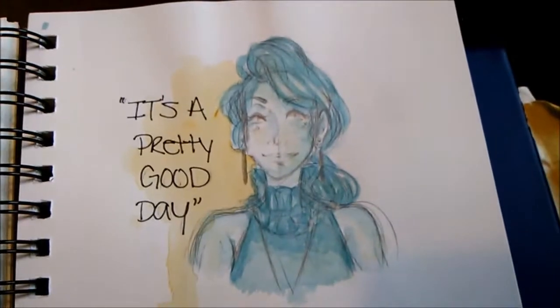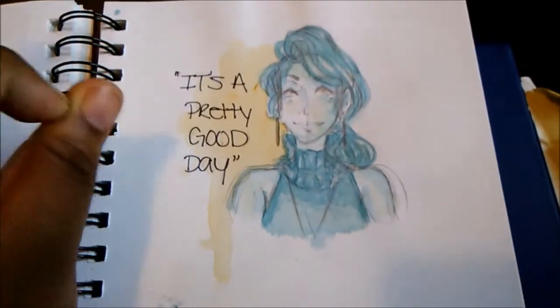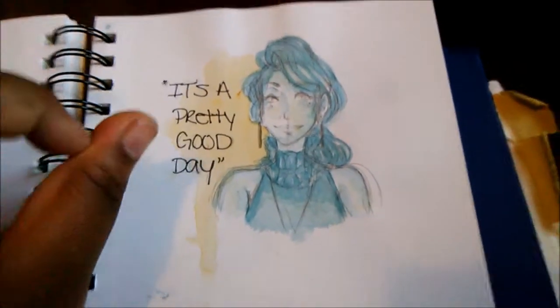Here's another realistic doodle. Her name is Ayusei Kozoe and I love her song Pretty Good Day. I just kind of stopped the video and drew what I saw, and it didn't turn out that bad.